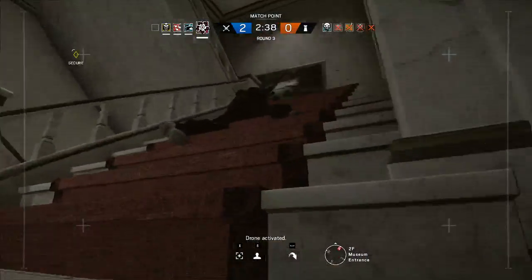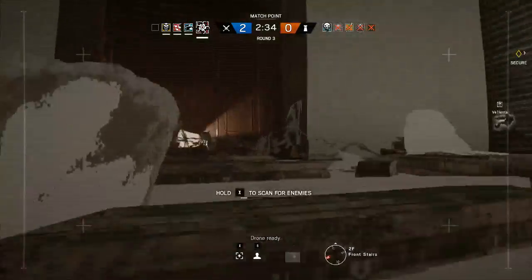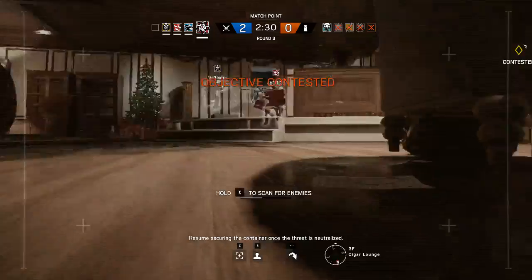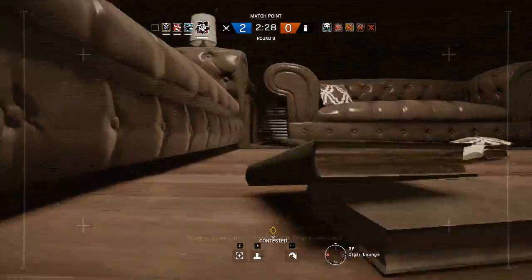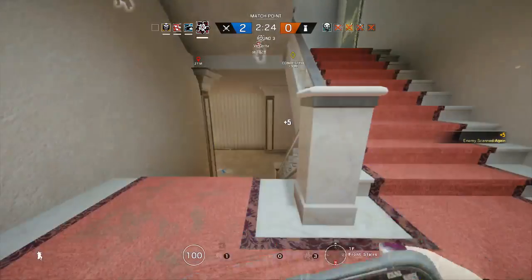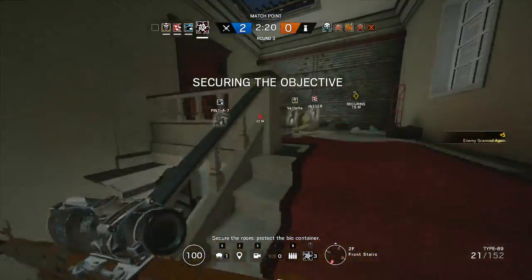Zone activated. Zone ready. Resume securing the container once the threat is neutralized. Secure the room. Protect the biocontainer.